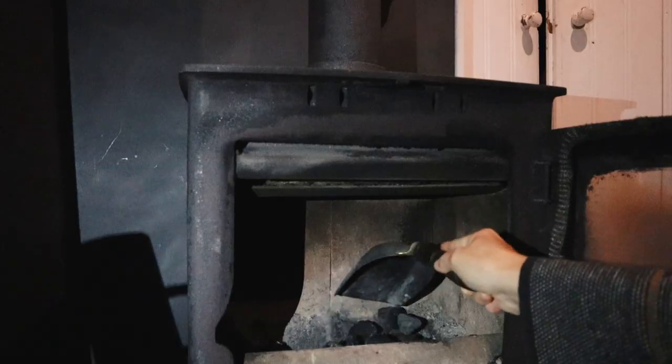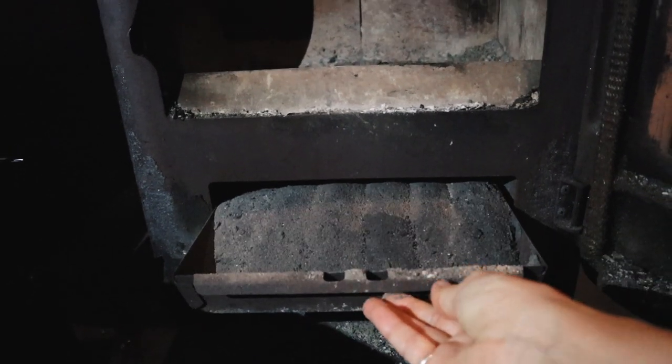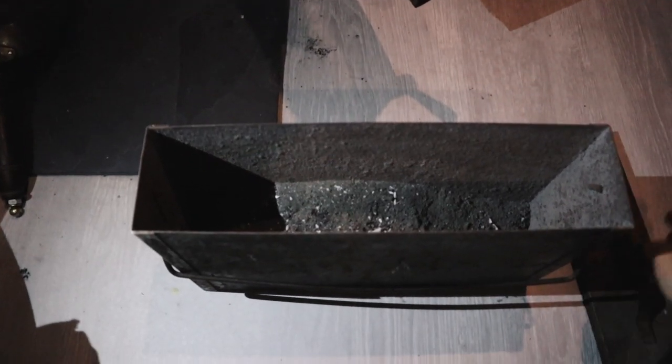A trick we found last winter: on really cold nights, when the coal fire is already going, before bed we add a coffee log on top of the fire. It really helps with warmth and keeps the fire going longer. Also, just before going to bed, I clear the ash from the coal. This way it helps it breathe and doesn't suffocate the coal overnight.